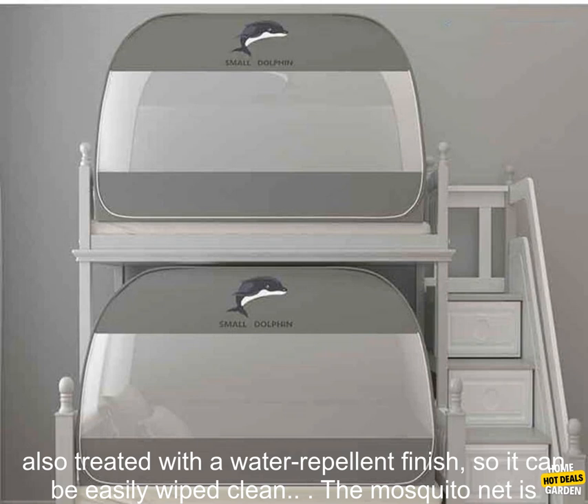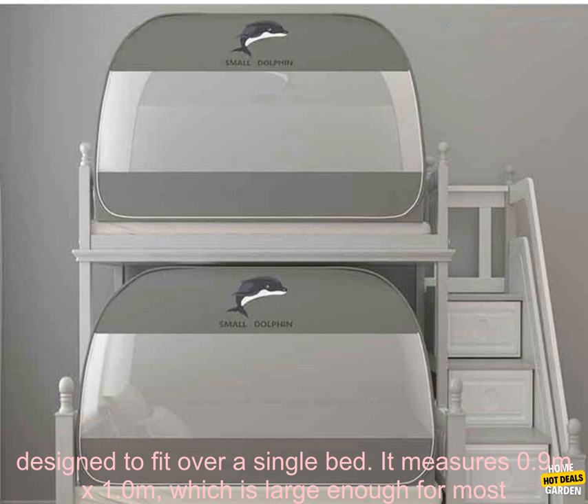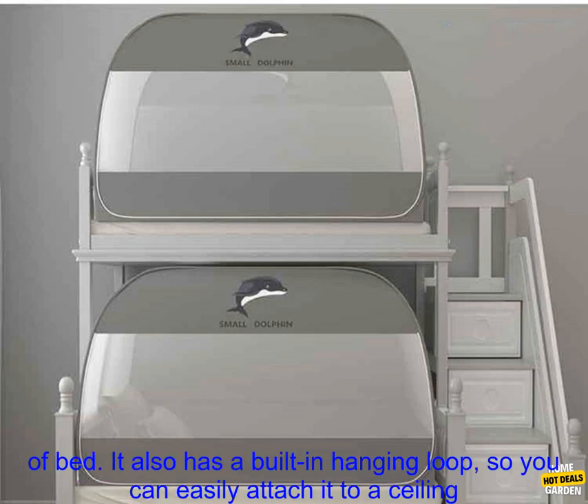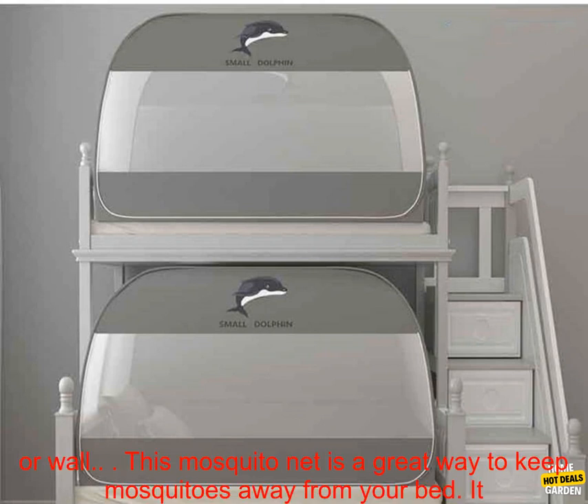It is made of high quality nylon mesh that is both breathable and durable. The net is also treated with a water repellent finish so it can be easily wiped clean. The mosquito net is designed to fit over a single bed — it measures 0.9 meters by 1.0 meters, which is large enough for most people. The net has a drawstring closure at the bottom so you can easily get in and out of bed.